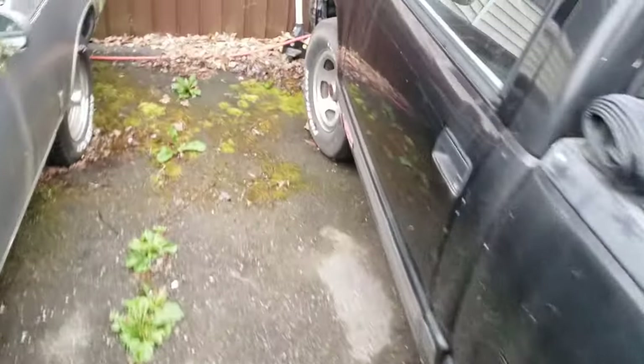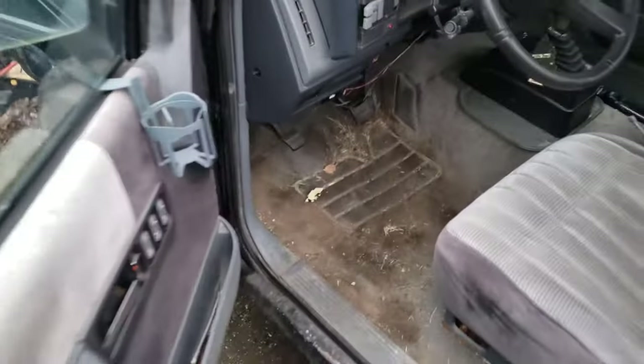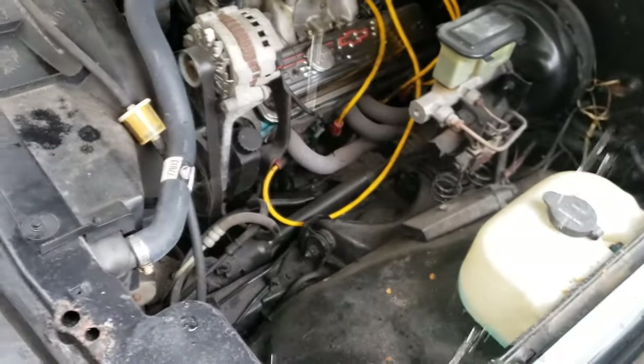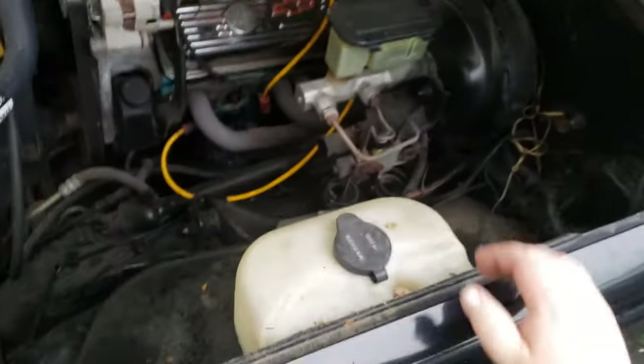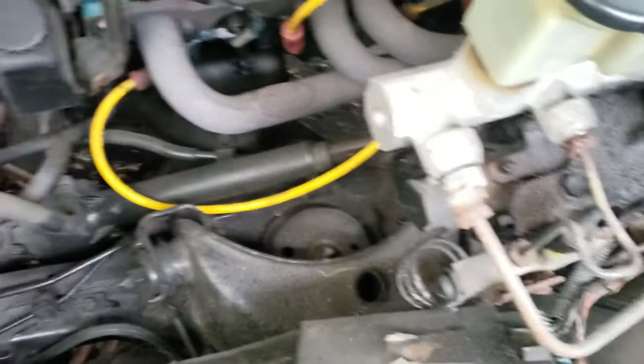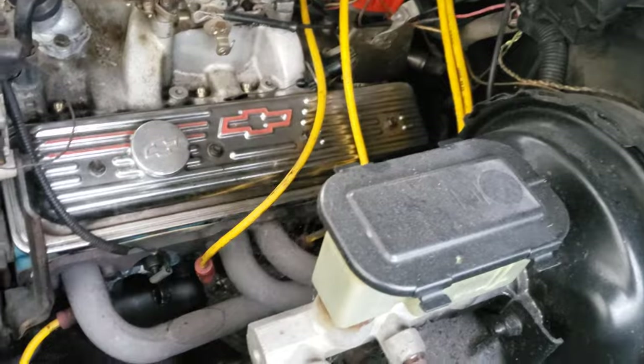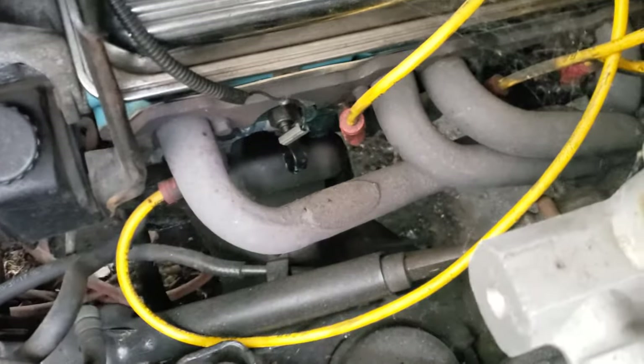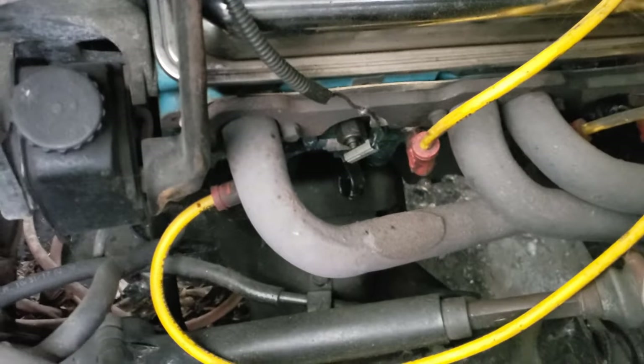I did that exact same procedure on these headers when I painted them black — same Rust-Oleum paint, but it was black grill paint instead of silver. That was three years ago. No rust — well, a little bit of rust right up on the flanges themselves, but overall they held up great.